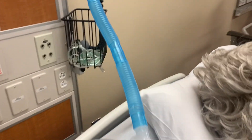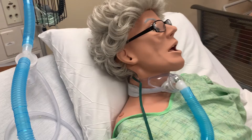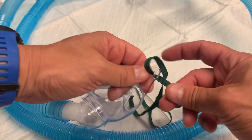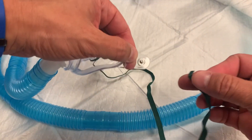A hose attached to the venturi setup runs to the patient. Between the wall oxygen and the patient is a small canister that collects condensation in the hose before it reaches the patient, minimizing buildup in the airway. It should be positioned to hang below the hose so condensation falls into the canister. The hose attaches to a collar that sits over the patient's tracheostomy, delivering oxygen like a venturi mask delivers oxygen over a patient's nose and mouth. The collar can be tightened or loosened, and one side has a snap for easy disconnection.